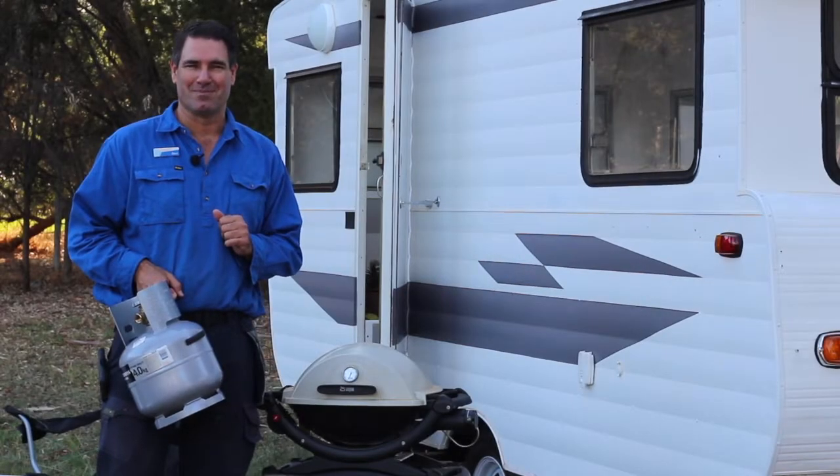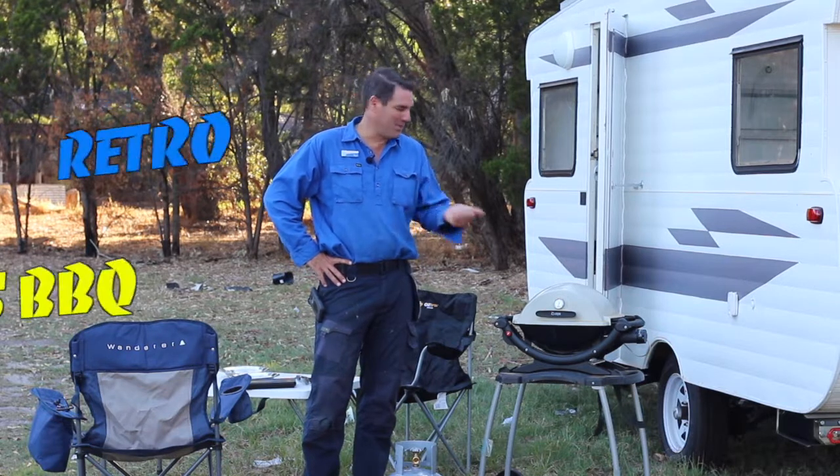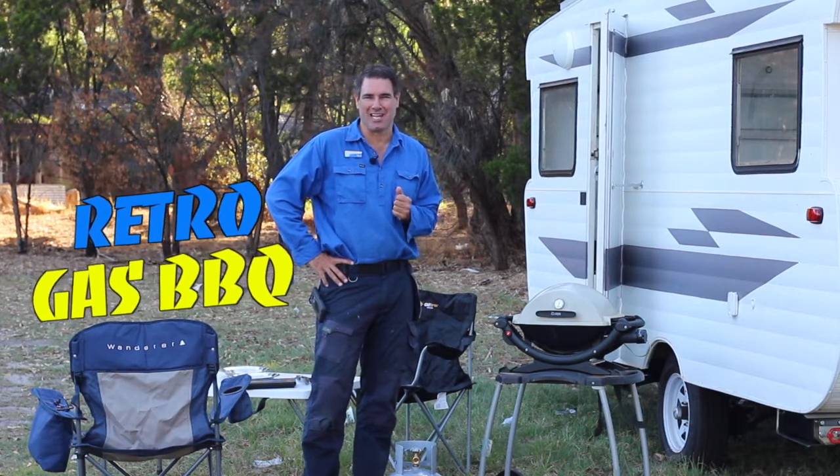G'day, I'm Ben from Beautiful Plumbing. So how easy is it to hook up your Weber gas barbecue when Beautiful Plumbing has done the gas work?